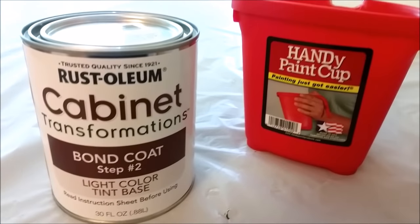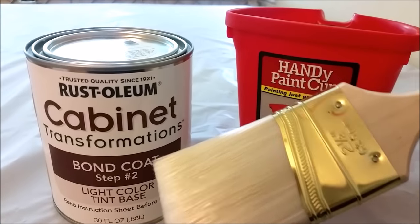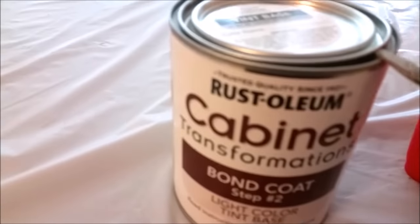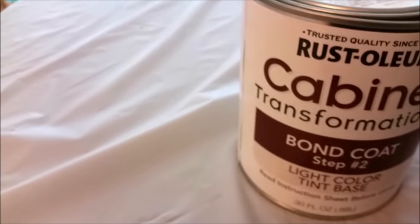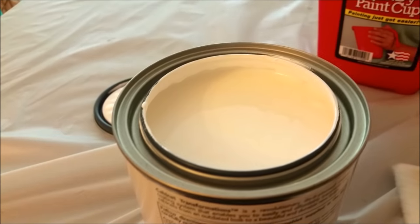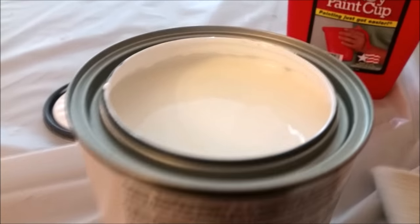Back to work — next is step two. I'm using a two-and-a-half-inch paintbrush, which is what the kit recommends, and we're going to start painting on the bond coat, which is the color — pure white.